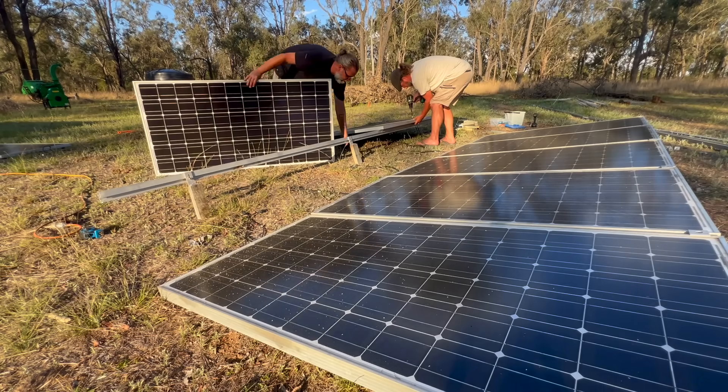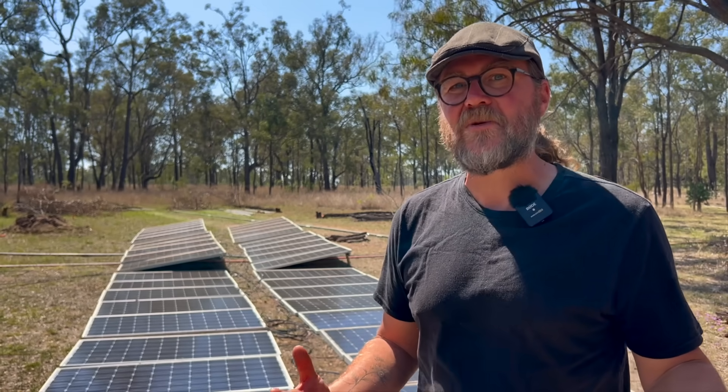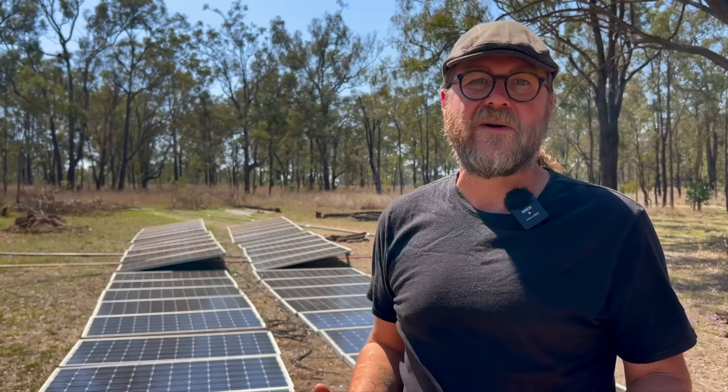The mistake I made was not realizing how far off the winter angle I had set them to. We had done this calculation approaching winter, and the legs I made were optimized for a winter angle of 42 degrees. From 42 down to 12 — that's a 30-degree difference. So essentially, as the sun moved further and further overhead into summer, I was really missing out on a lot of that summer sun.